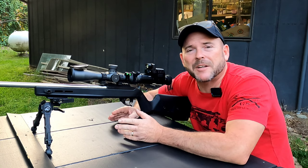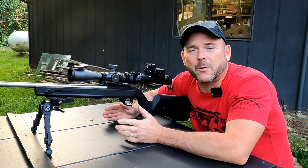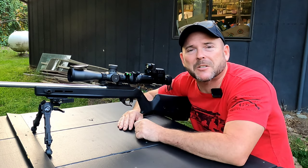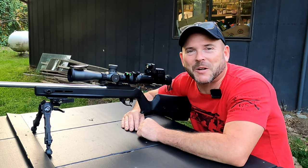Alright guys, that's pretty much all I got for you today. If you like what you saw, please give it a big thumbs up. And if you like what I'm doing here, go down there and smash that subscribe button — I can't build this channel without you. Thanks for watching, and we'll see you in the next one.